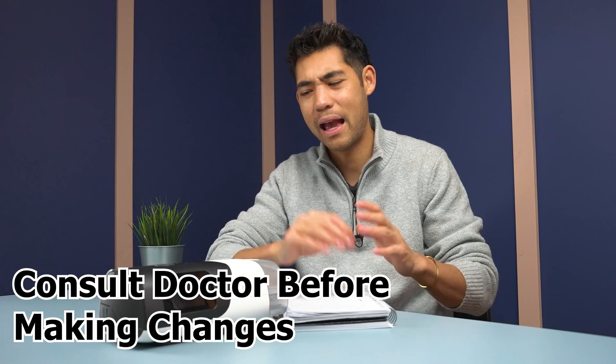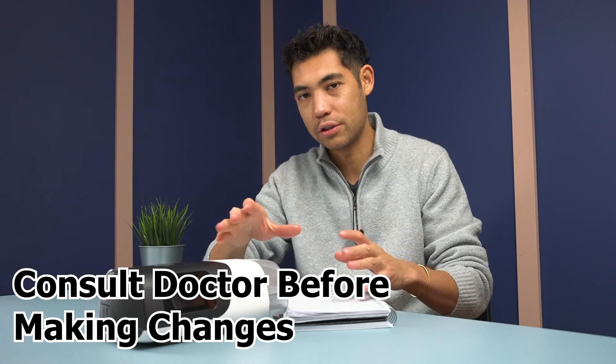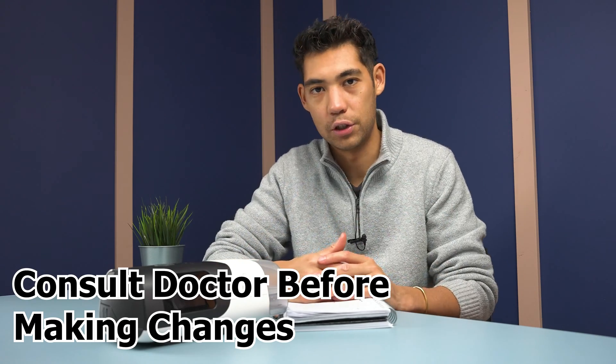That is just a general rule that works with many of our clients. But it is important to consult your physician and do a few test trial runs — look at your results and figure out what is going to be best for you in the long run.